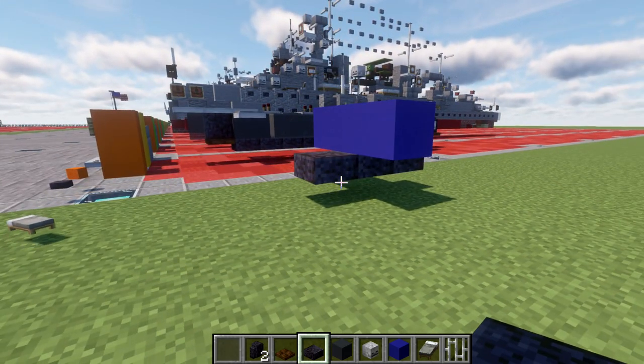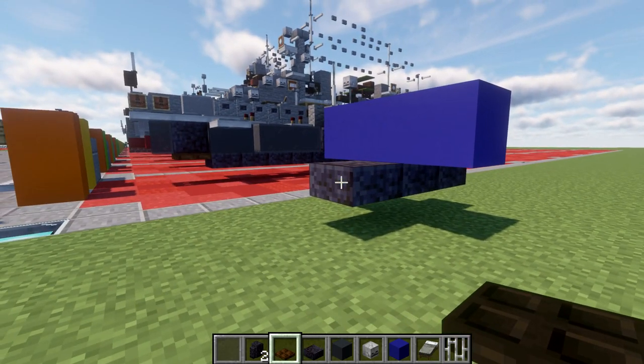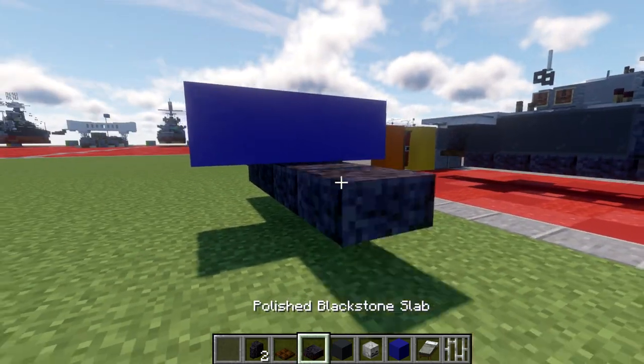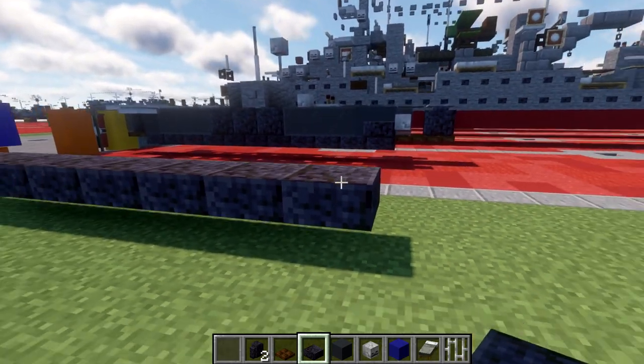Just a note for those of you that do not want to build submerged. With those three top slabs in place, we're going to place down a dark oak top slab on the end. We have our three top slabs going back from this dark oak trapdoor, followed by eleven top slabs back. On the end, we're just going to place down two dark oak trapdoors.